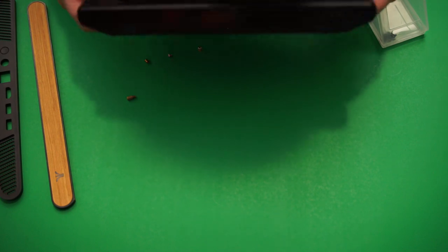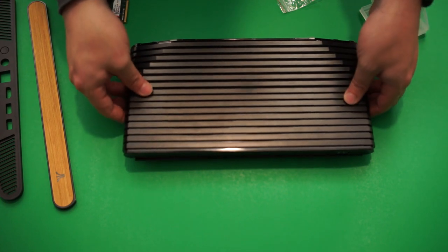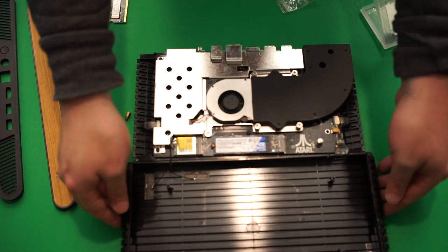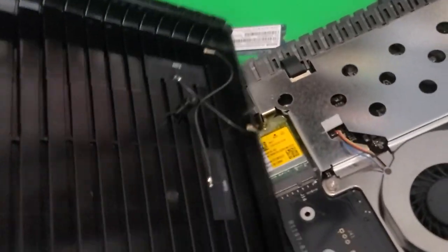Now that you have both panels off, with the system right side up and back facing you, lift up the back side of the VCS and slowly bring the panel up so it flips forward like a book. That way you won't detach the wires, and you can see them up in the top right of the board.